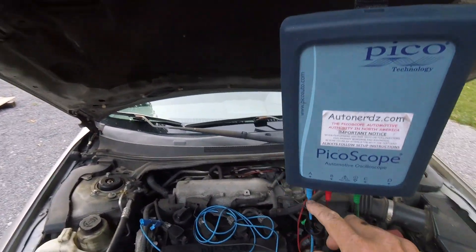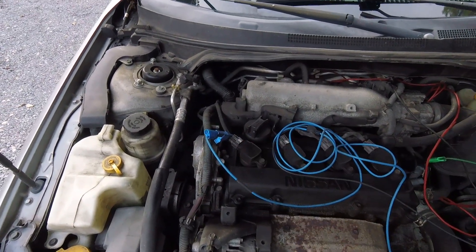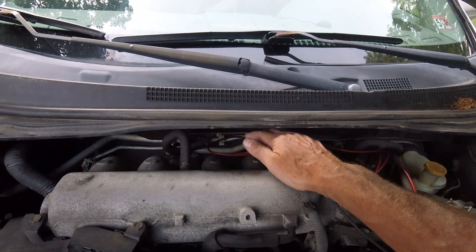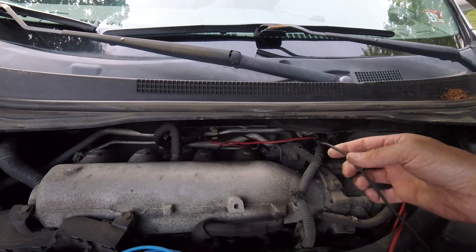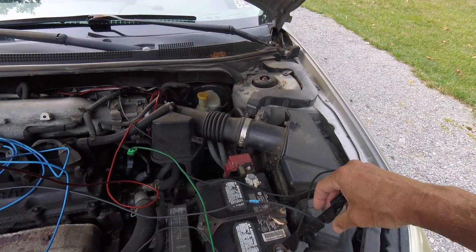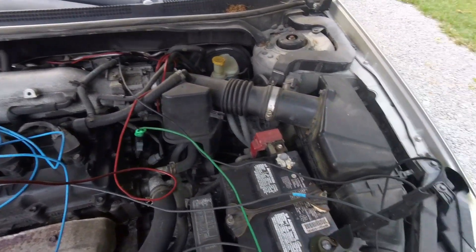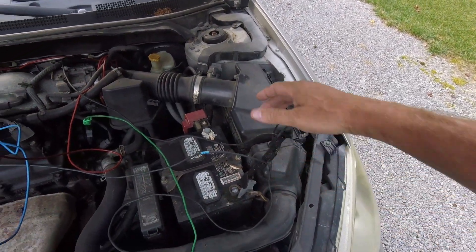On Channel A, I'm using number one for an ignition sync, referenced to battery ground. Channel B goes back to the crankshaft position sensor — I'm doing a cam and crank correlation — the crank sensor is hard to get to. Channel C gets the camshaft sensor, and again I've got to reference it to ground, so I've got a stack going on with a couple of extra wires.